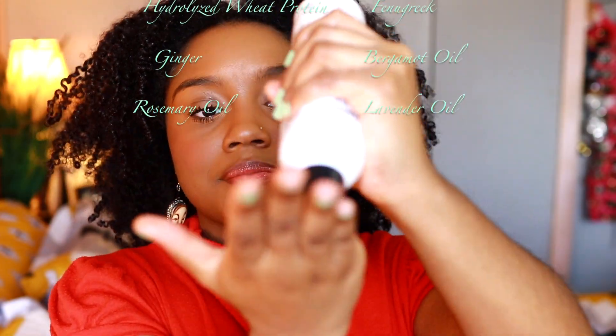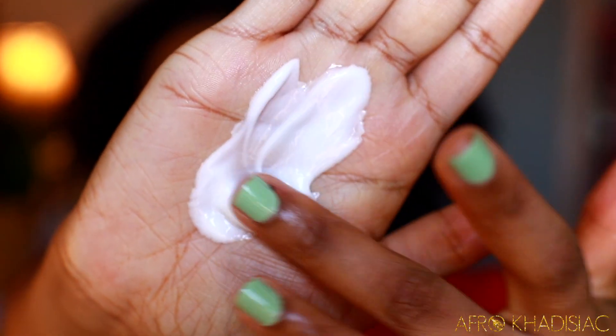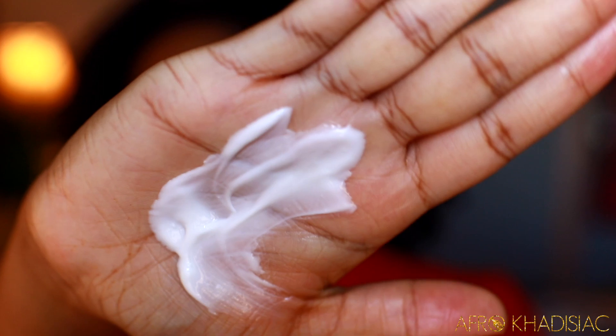I'm just gonna squeeze out a generous amount of the Creme Brulee — enough to moisturize my hair. The consistency on this product is very nice and creamy, it's very moisturizing and concentrated, so a little bit goes a long way.